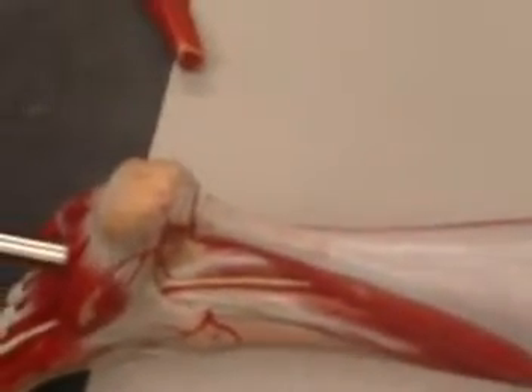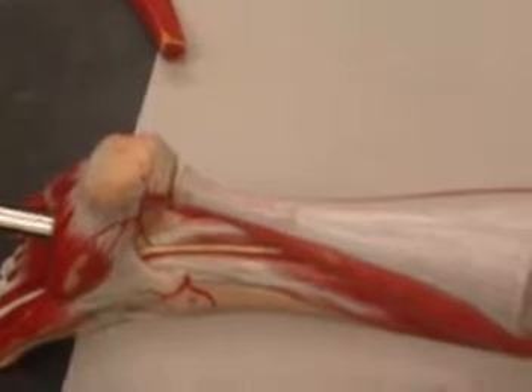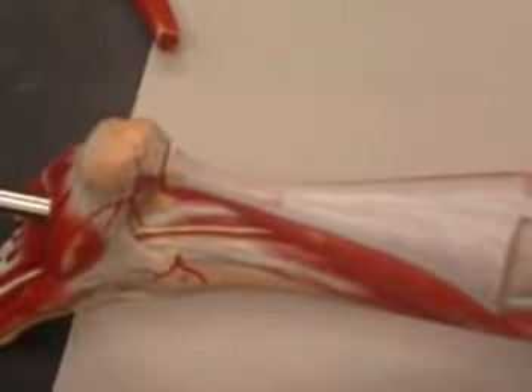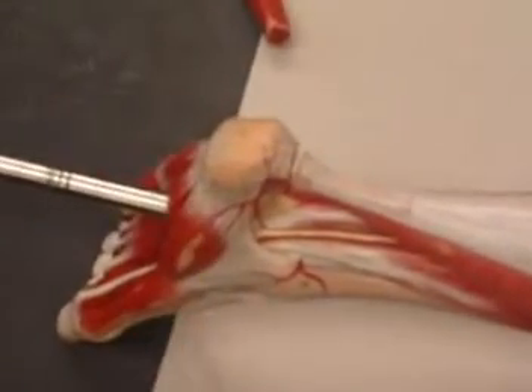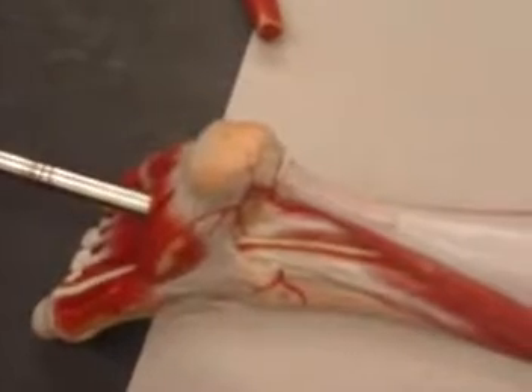Those are of course plantar flexors, so they cause plantar flexion of your foot.